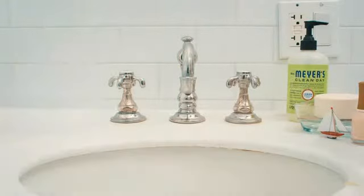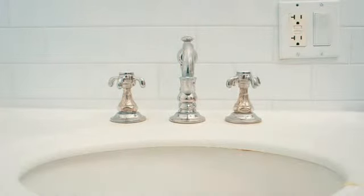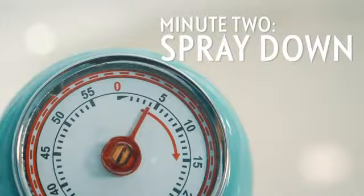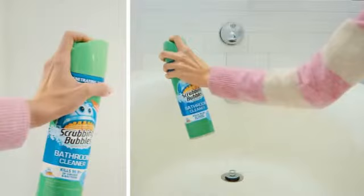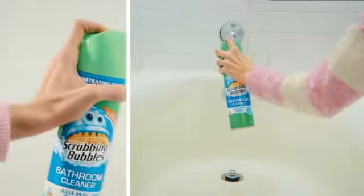Collect loose items in drawers or a laundry basket. Cover the sink, countertops, toilet, shower, and tub with a foaming bathroom cleaner.